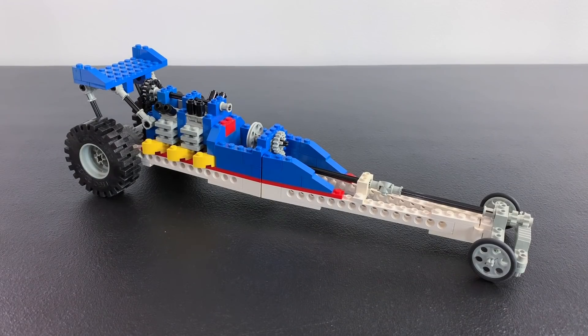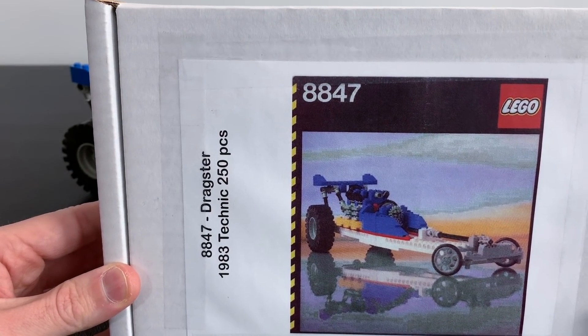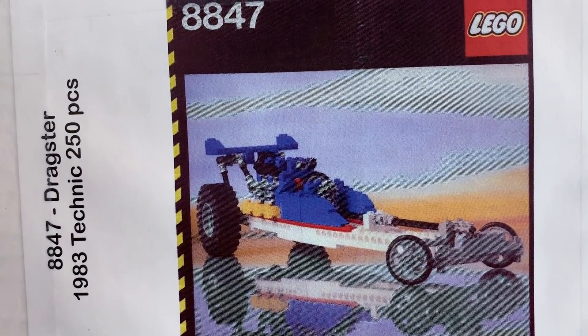While we're on the topic of Technic sets, I figured why don't we turn this into a two-part video and I'll show you the Technic set that I built last night on a live stream. This is LEGO Technic set 8847. This is titled Dragster from 1983, 250 pieces. This is from the Pops log, one of the last remaining sets. This is what it's supposed to look like.